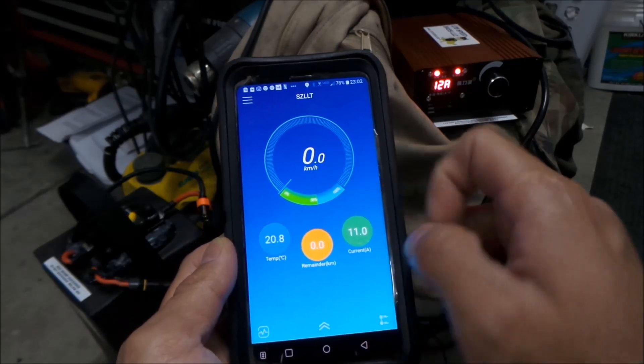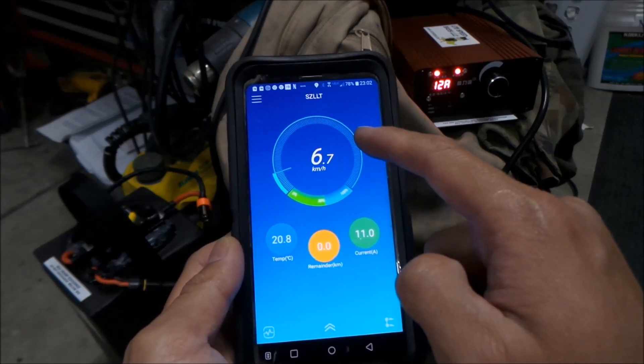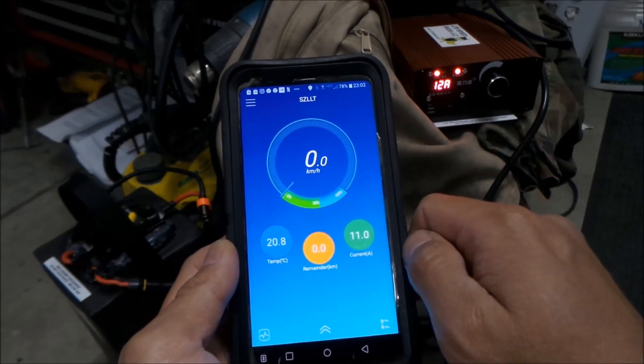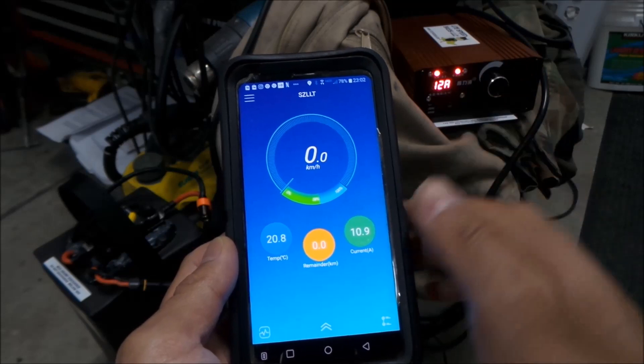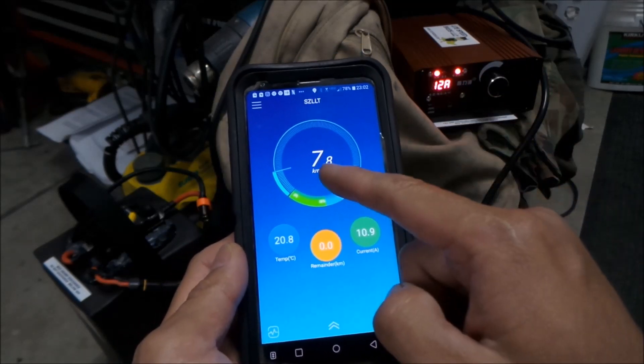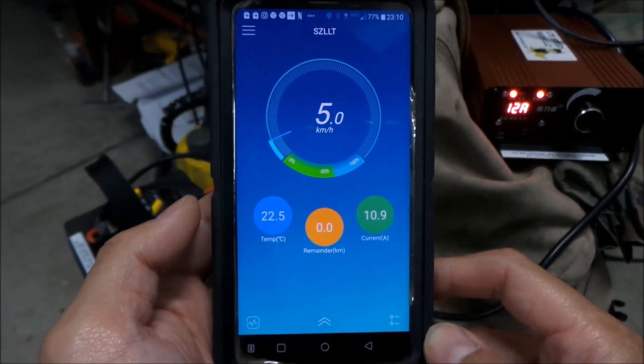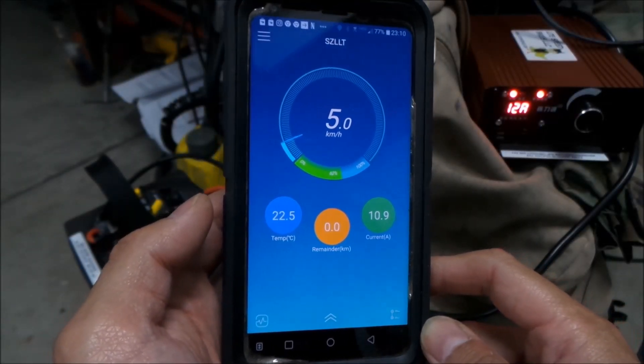Whoa, look at that — it just moved. It has some kind of GPS function, and it looks like a speedometer. We're definitely not moving — sorry, my camera battery ran out. So now we're at 62% charge, chugging right along. Let's see what other goodies are on here.